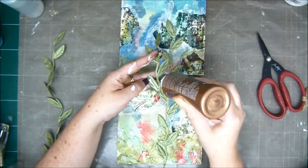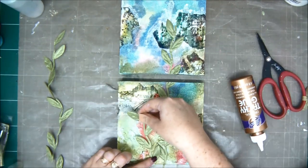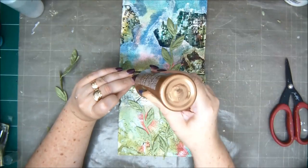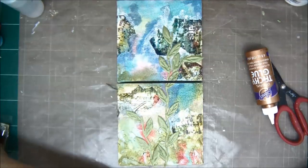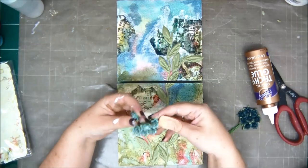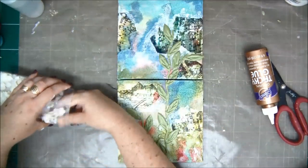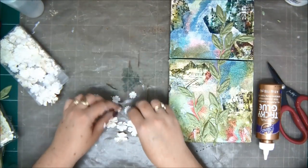I'm going to add a few more leaves on the bottom and just a little bit more up there on the side. Now I'm going to bring a whole bunch of flowers and add them too. These are small Prima flowers and they're all white — they're all small but different shapes. So I'm going to add color to them as well.